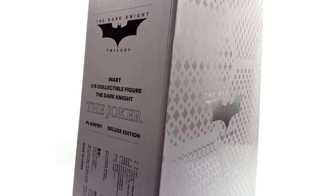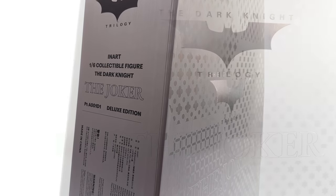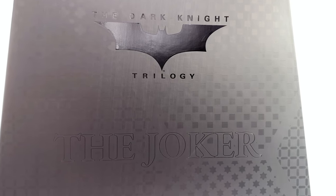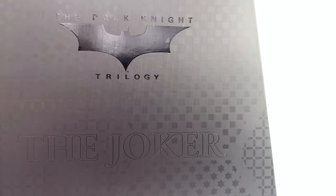I got mine from toyswonderland.com — link for that is in the description below. They do have installment plans and a reward system. While you're down there, why not hit that subscribe, bell notification icon, and join button so you're notified as soon as a brand new review goes live on the channel.